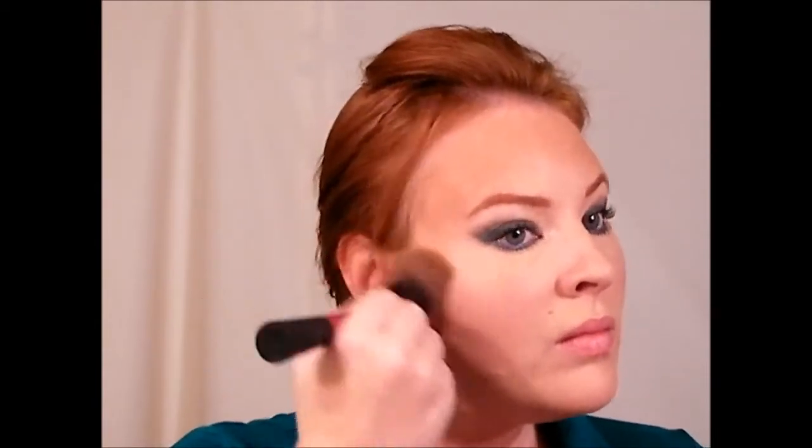I'm going to bronze up my face a little bit using Rimmel's bronzer in Sunlight, adding it to my forehead area to give a little color. If you're going for a smoky look, you don't want your face to look flat — you want to balance it out. I'm placing matte bronzer pretty much anywhere the sun would naturally hit: forehead, temples, along my cheekbones, underneath my jawline, and a little bit down my neck.